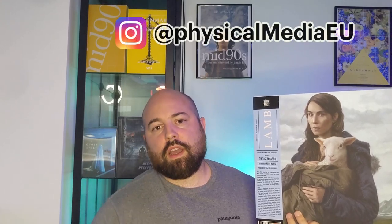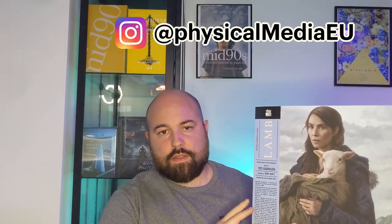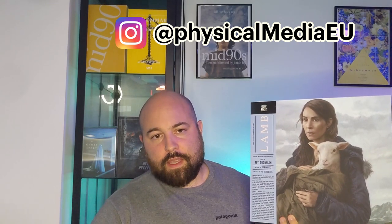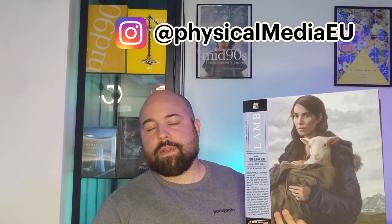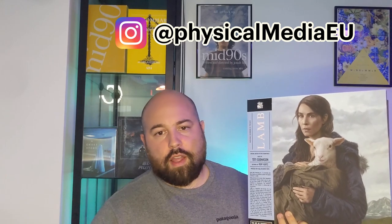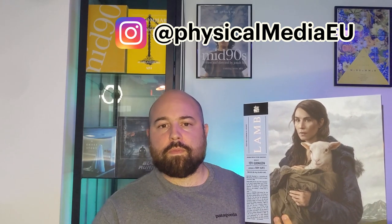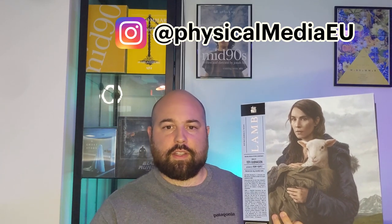Lastly, I will post detailed pictures of this release on the Instagram account — you can find me there with the same handle, Physical Media EU. I would love to hear in the comments if you are interested in this record or other Mondo or Milan releases. That was it for the review — thank you so much for watching, and see you all next time.